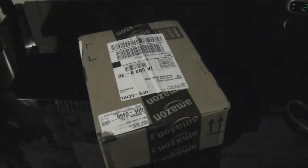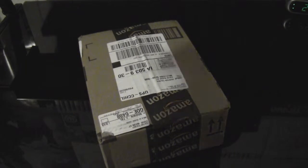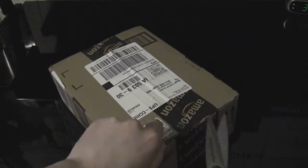Alright guys, here it is — the unboxing of the Elgato HD capture card. Now, I haven't really done an unboxing since my Tuck 950 days, doing manga unboxings and whatnot.